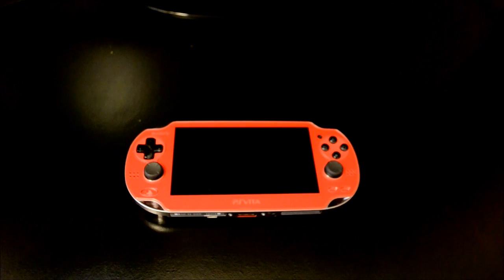Hey guys, with the PS4 right around the corner and remote play being a feature that Sony is heavily pushing for the Vita and for the PS4, I just felt that it was time to make a video about getting your Vita PS4-ready before the PS4 comes out.